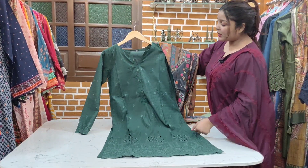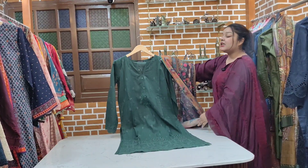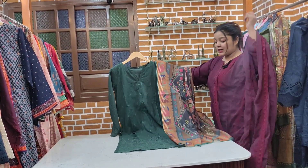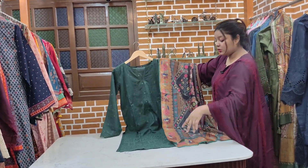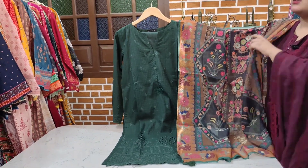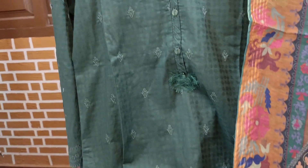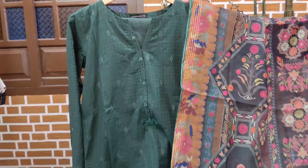Now I am showing you the colors — I have shown you the dark colors, so those who prefer dark colors can choose from this collection. Next we will show you the light colors so you can see the embroidery in all different colors.